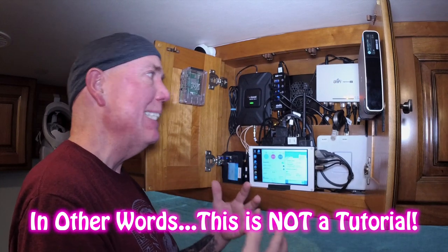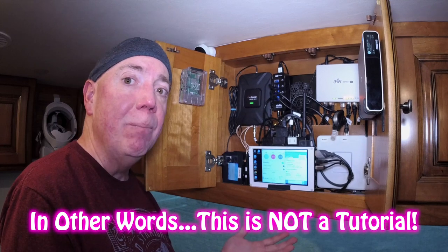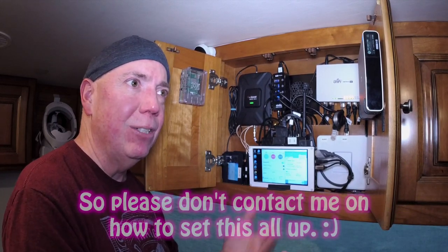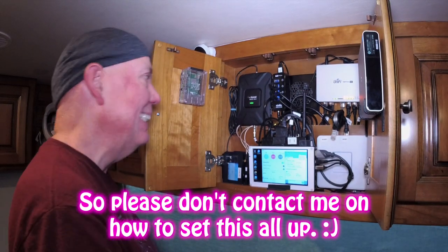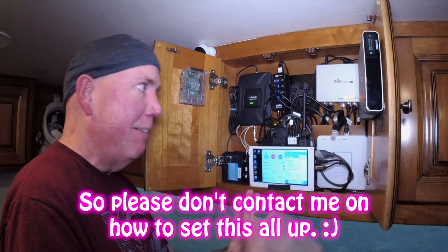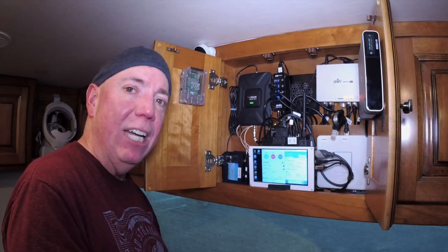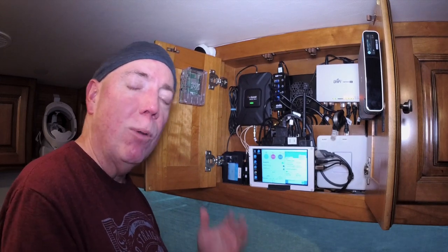I'm just going to show this — it's going to be over most people's heads, understand that. However, this is answering questions I get all the time about how we're doing it. If it's not over your head, this may give you information you can use to help your internet experience while on the road or living in your motor coach.